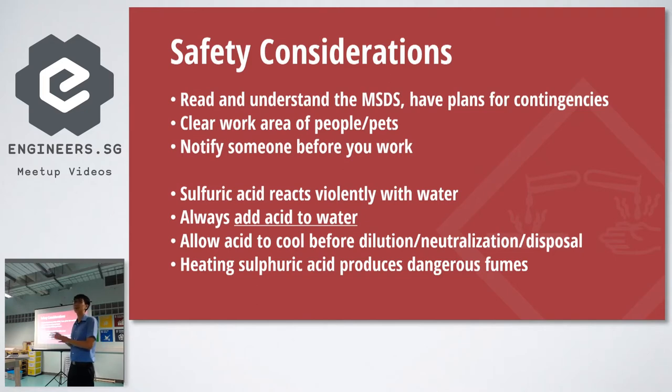In all seriousness, normally people say don't do it at home. I think that's irresponsible advice — do it at home, but carefully. Make sure you understand how to work with sulfuric acid: read the material safety data sheet, have contingency plans. Clear your work area — you don't want a cat or dog walking in. Let someone know before you start, because the acid emits fumes and you don't want to knock yourself out. Sulfuric acid reacts violently when you add water to it. Always remember: add acid to water, not water to acid. Also, sulfuric acid behaves differently when heated. When disposing of it, make sure it's cool first — when warm it can be very violent.